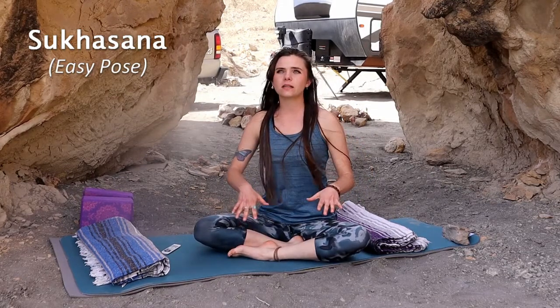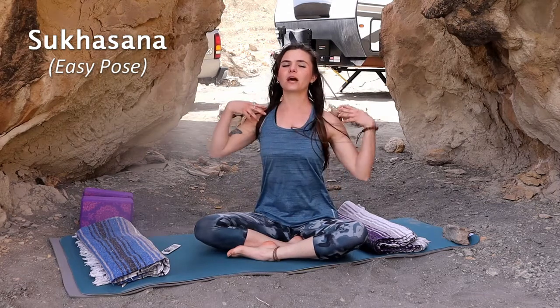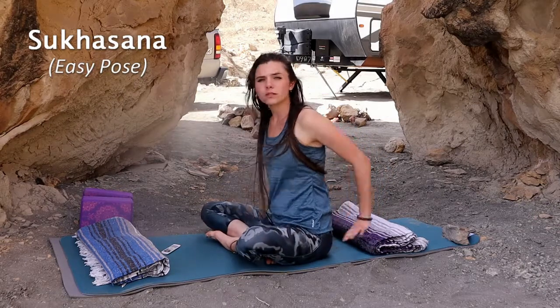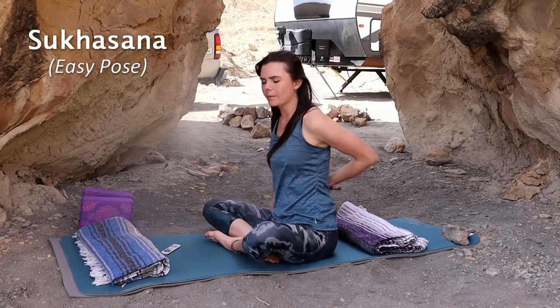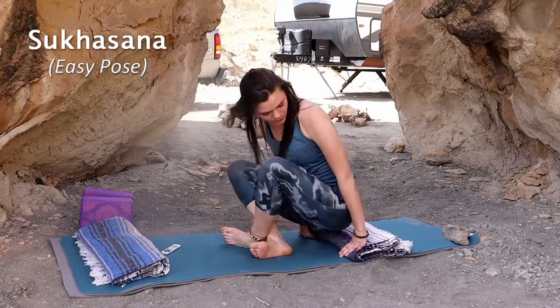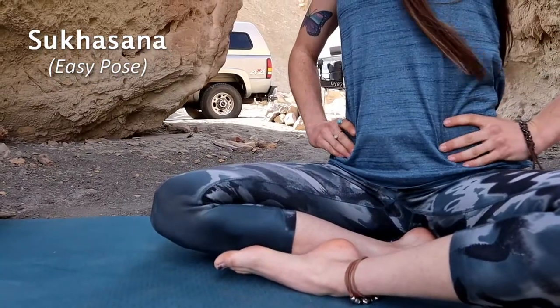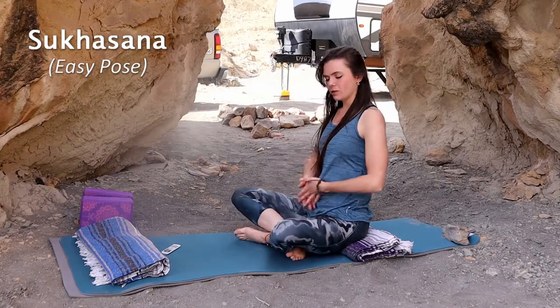This pose is a meditation pose. You want to be able to straighten your spine, lift your chest, draw your shoulders back, and just relax. You want a forward tilt of the pelvis — this might be hard for some people, so that's where the blanket comes in handy. Sit on the very edge of the blanket; that allows you to get that forward tilt of the pelvis without forcing it.